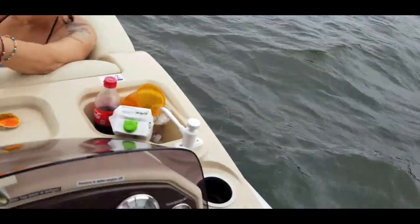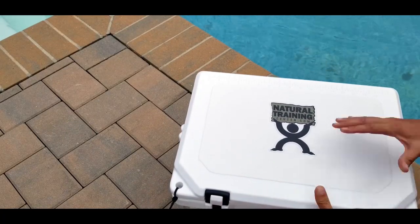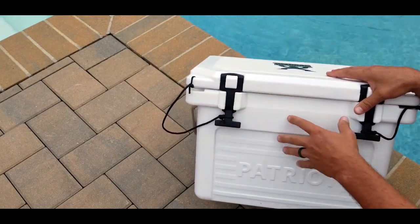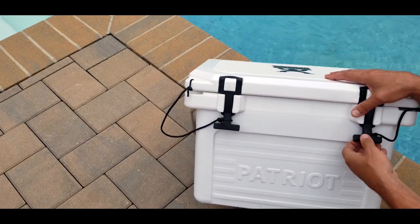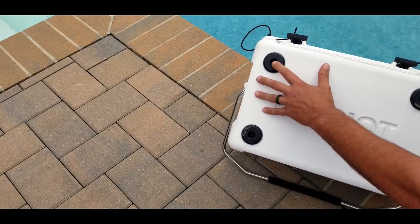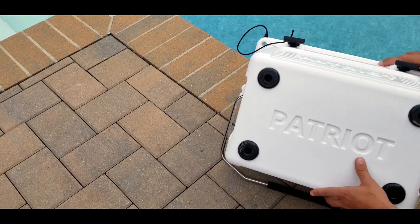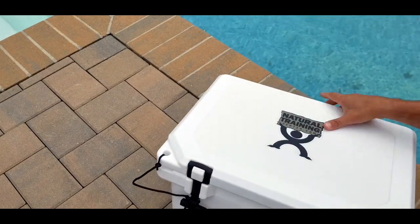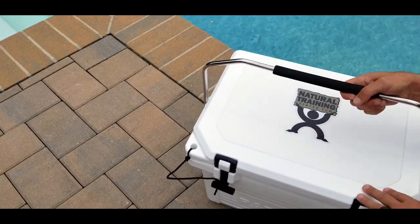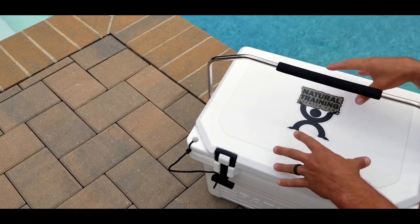Patriot claims that this cooler is bear-resistant, and just by the way it's set up and by the construction, I firmly believe that it is. You're going to need a pretty agile bear to figure out how to remove these latches. There are also heavy-duty rubber feet on the bottom to make it non-slip, which really helps — especially on a boat and on wet surfaces. All I can say is this icebox is really good to go and something I would highly recommend. I'm sure it will be part of my mini-adventures for years to come.